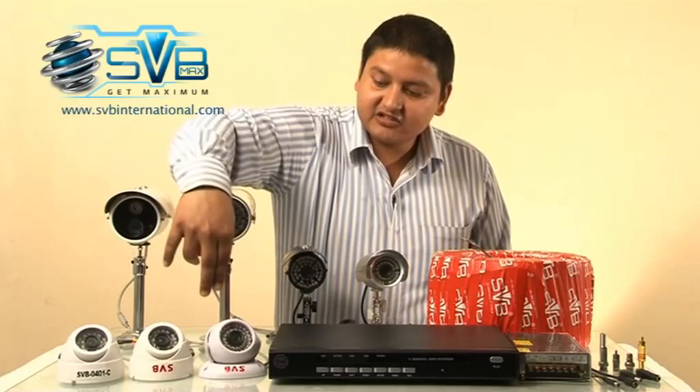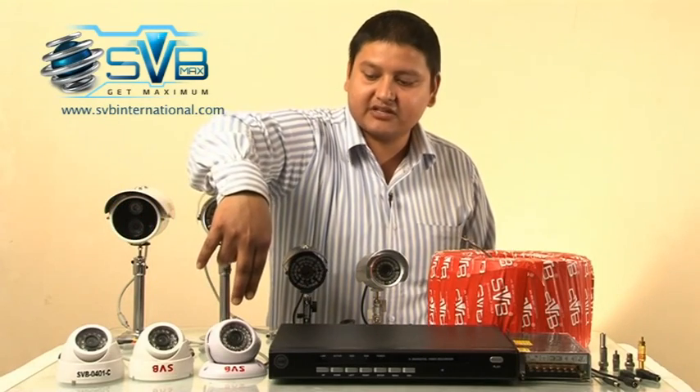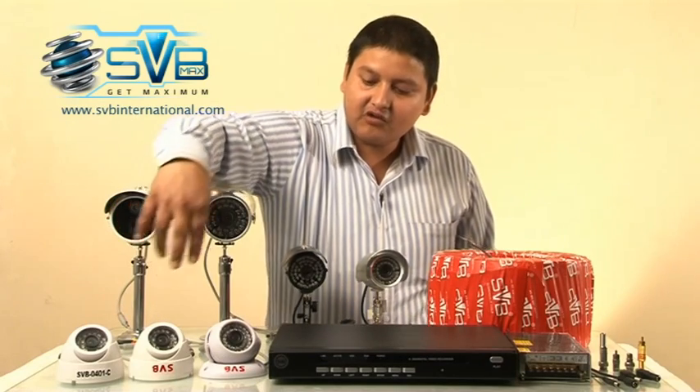Dome cameras are for inside installation: models 401c, 331c and 60001c. The 401c and 331c both have 420 TV lines.